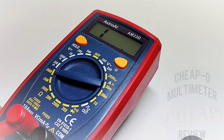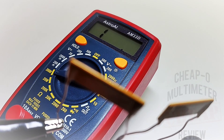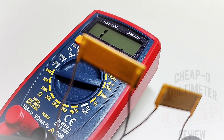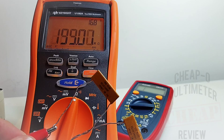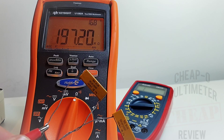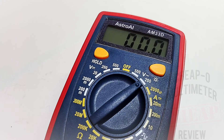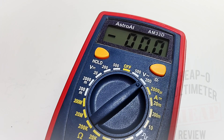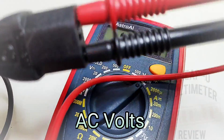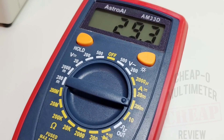The probes are in. The reading came up and then disappeared — probably because it's slightly overshooting the 200 megaohm range. You can see it hovering just over the 200 megaohm mark, which is causing problems for the AM33D. No problem for the Keysight though, which has a whopping 600 megaohm resolution. Next up: household mains — should be around 120V — and yes, 119.8V. Looking good.